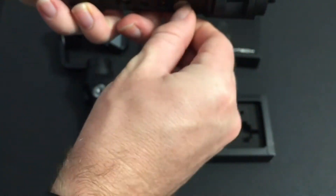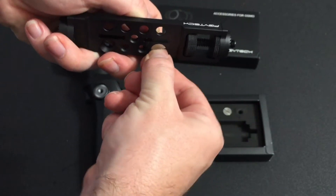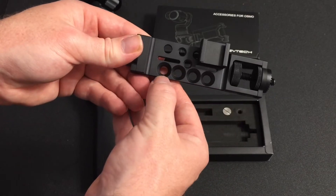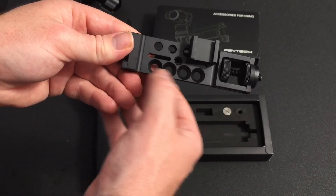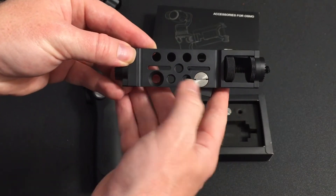This looks pretty thin — maybe you can use your nail, although you've got to make sure you have nails. This does have several mounts, so we have several choices here. You can put your screws in these four slots, and also these two slots here.